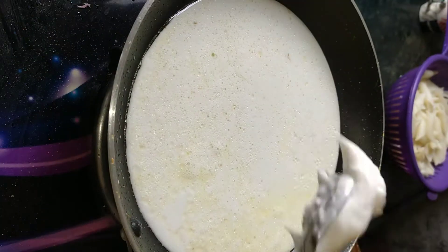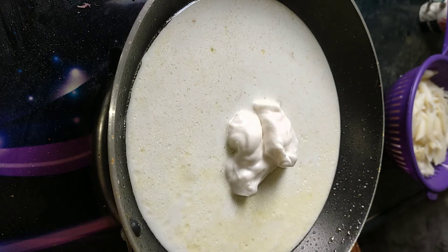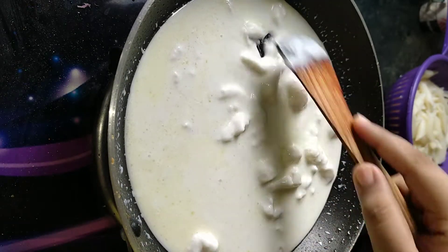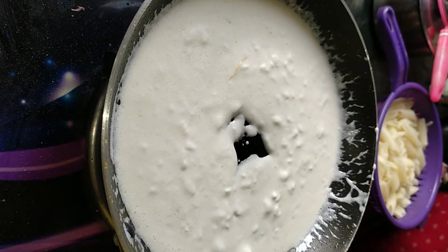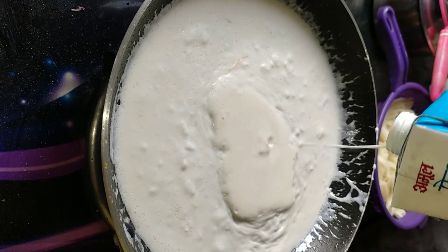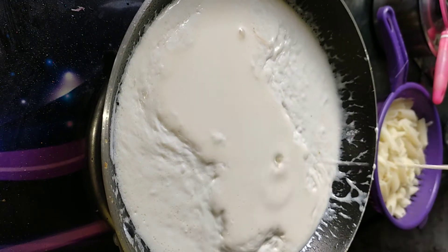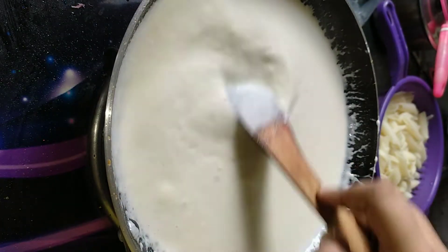The milk is going to be a little warm, then we will add 2 big tablespoons of mayonnaise and mix them into the milk so that it dissolves well. Here I have made eggless mayonnaise. After this we have to add cream — here I have used Amul Fresh Cream. You can use any cream you have. If you don't want to add cream you can skip it and just proceed with the sauce.